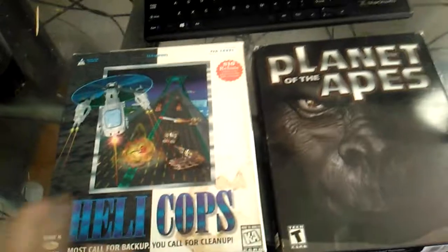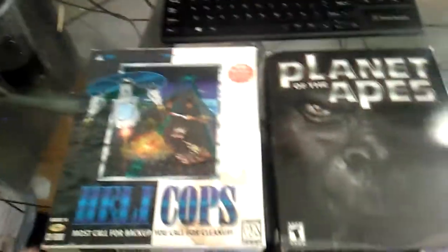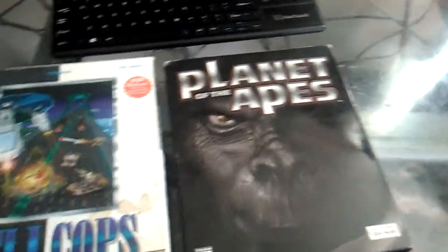I bought this at the same store — the 99 Cents Only Store. Back then it was only 99 cents. When you go there now they do have $1.99 special or $4.99 special value prices. But yeah, I actually bought Terminator Future Shock, Helicopts, and Planet of the Apes for only a dollar.